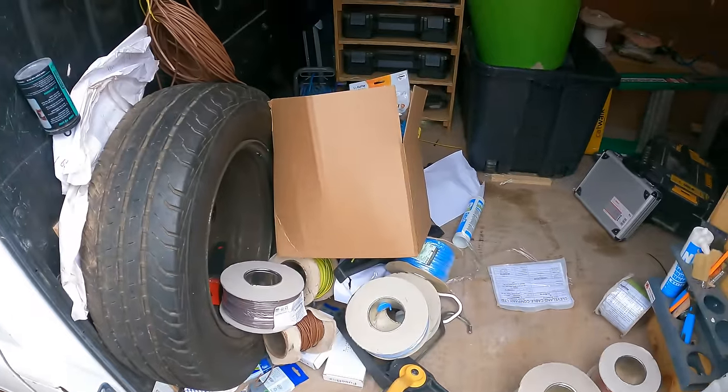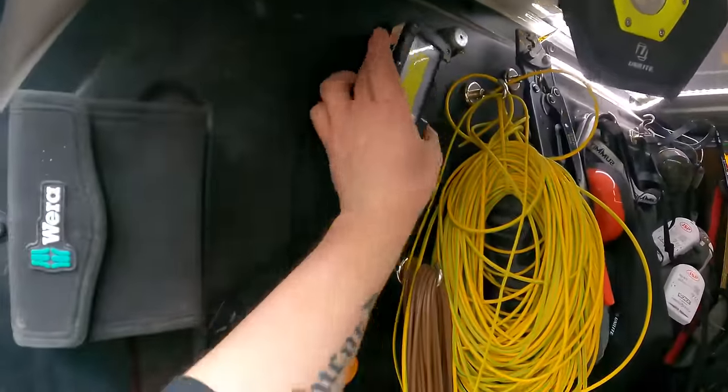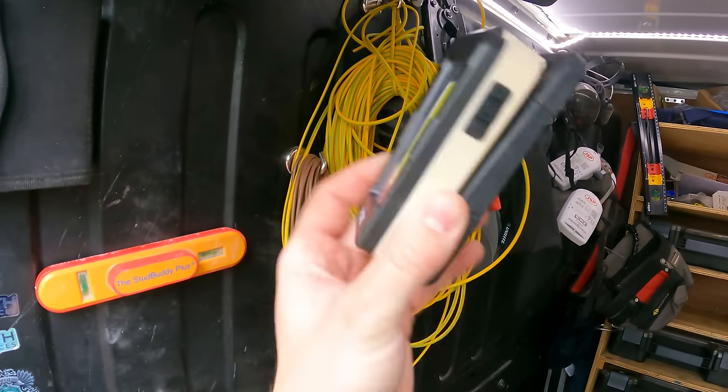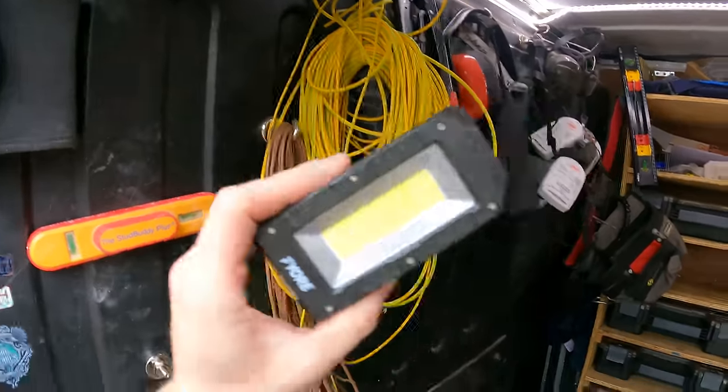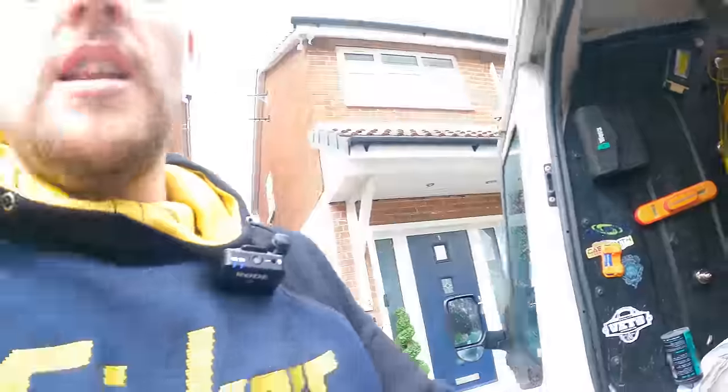There's a fuse box in there as well. I got this the other day - it's like a cheap version of the Uni-Light I've got. I might put them head to head in a little competition. Let us know in the comments which one's better overall - the Uni-Light was maybe 55 quid and this one was only about 16 pounds.